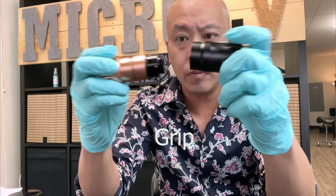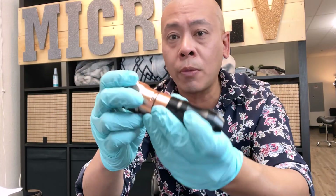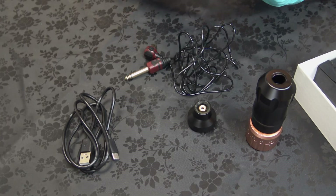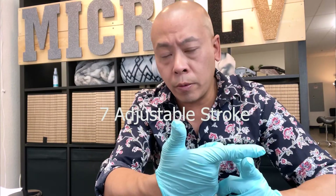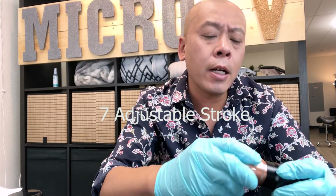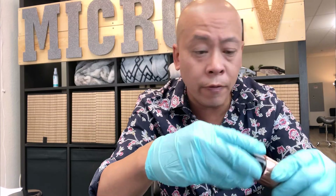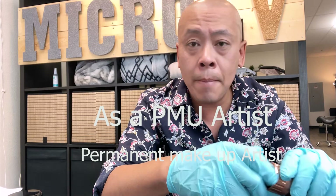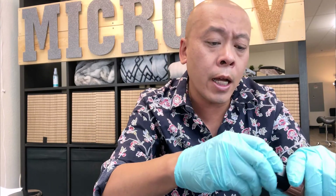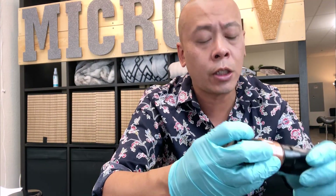The grip — you can take it out. I'll explain why that's important later. So this is a coreless tattoo machine, seven stroke. I'm a PMU artist, which is a permanent makeup artist, not a tattoo artist. But tattoo and permanent makeup are like a family. If you're a tattoo artist or permanent makeup artist, yes, this is for you.